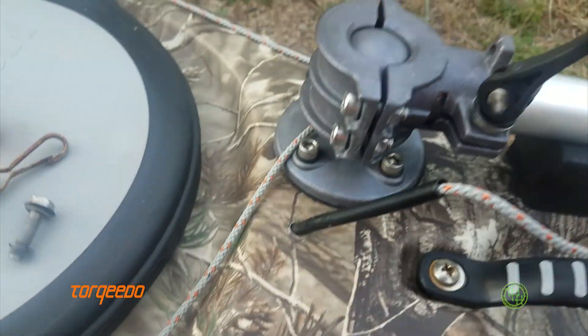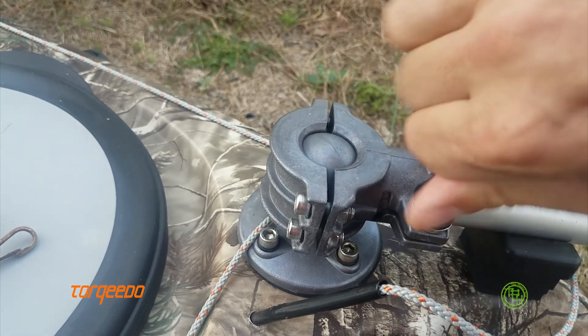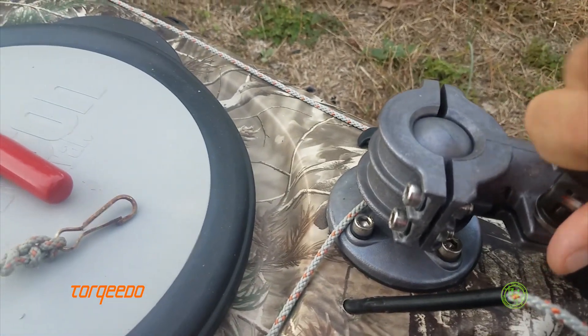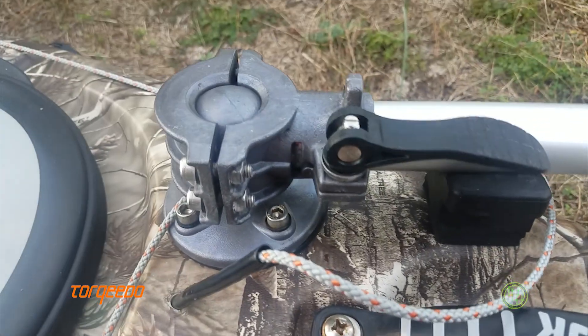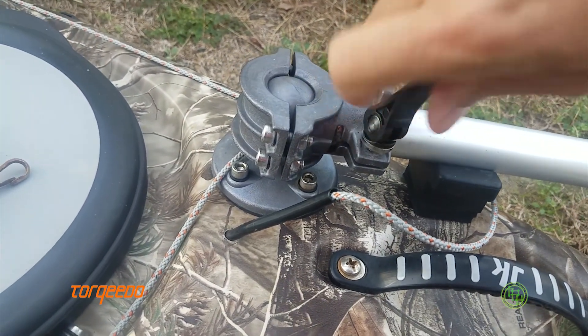What I did was invest in a cam lock — you basically just tighten this down and that's locked. It's not going anywhere. To release, just a couple of twists.